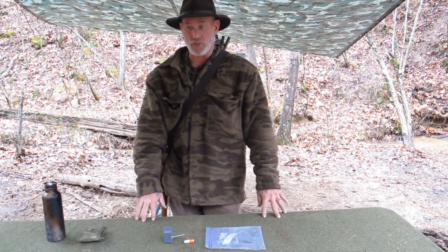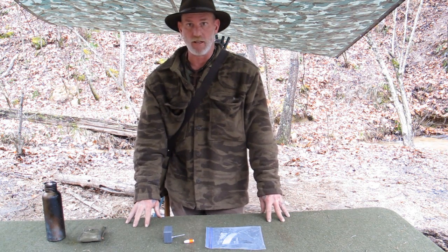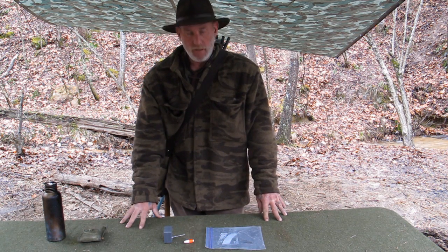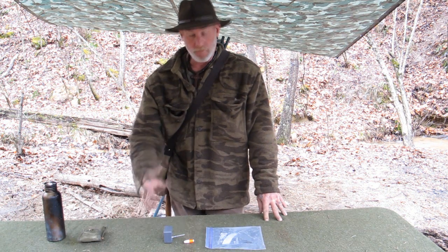Morning guys, Dave Cadbury, the Pathfinder School, out here at the Pathfinder School property. We just finished up a basic class this morning a little while ago and got everybody out of here. I wanted to show you a tip or trick today that I teach in my basic class.